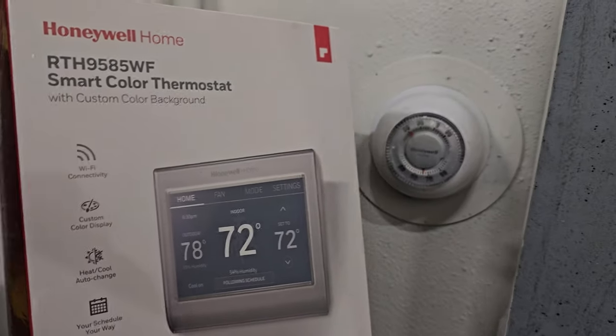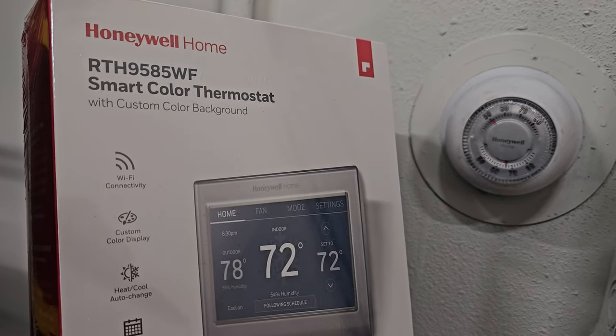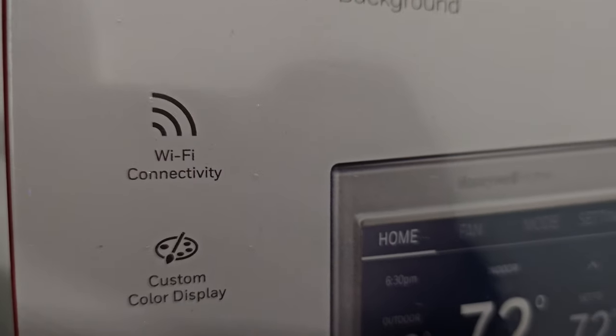Hey guys, I'm Tech from TechDriven and today we're going to be installing the Honeywell Smart Color thermostat, the RTH9585WF, which is a smart Wi-Fi capable thermostat.